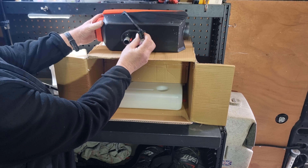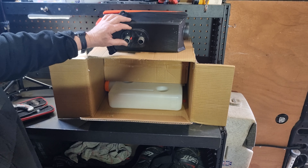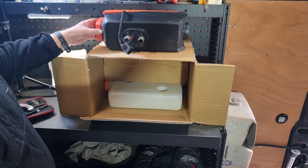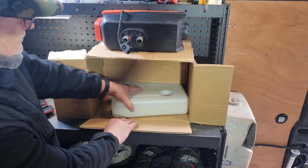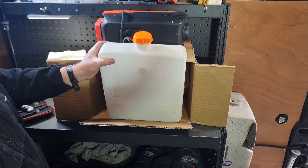So we've got the wiring loom, we've got the air and exhaust, and we've got a big fuel tank.